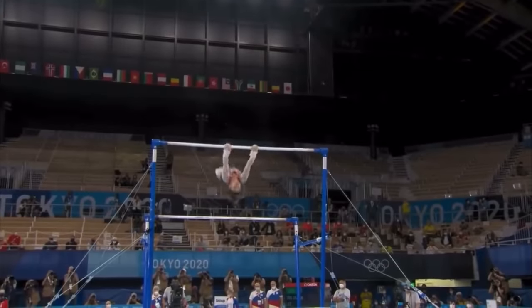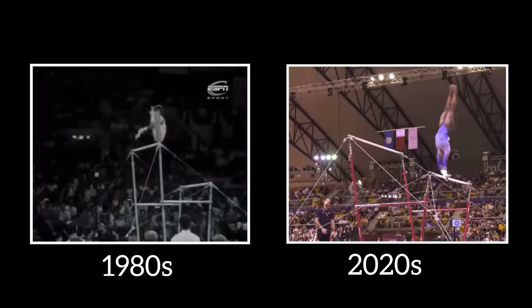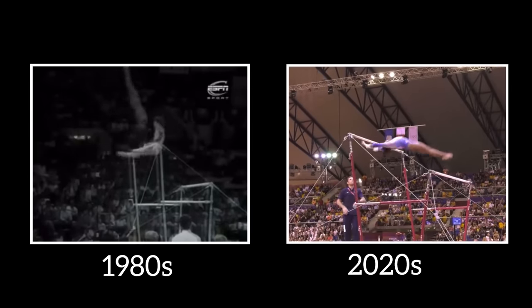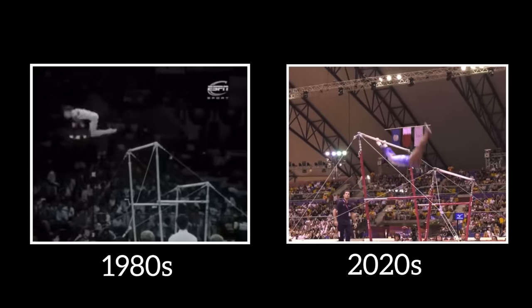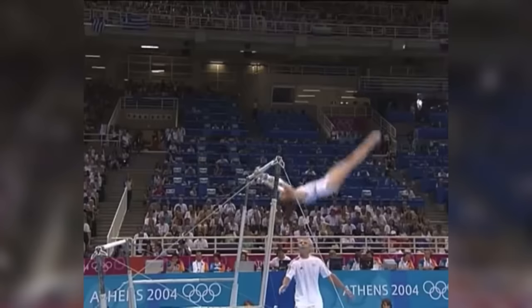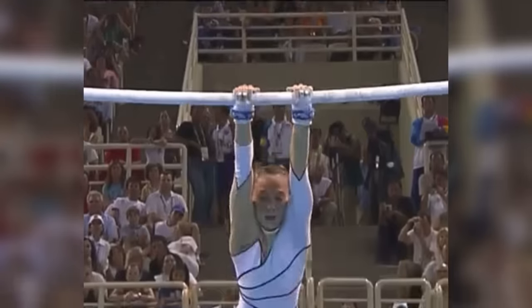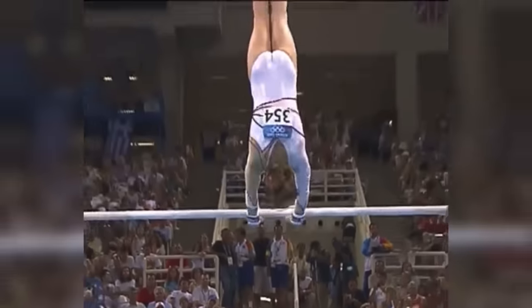The Korbut flip, or the dead loop, marked a shift away from traditional balletic routines and set the stage for the dynamic, acrobatic routines seen in modern gymnastics. By the mid-1980s, the distance between the bars continued to grow, and the circumference of the bars themselves also decreased, allowing gymnasts to grasp and swing between them with greater ease. As a result, routines started to focus more on swing.